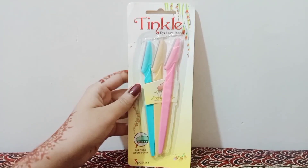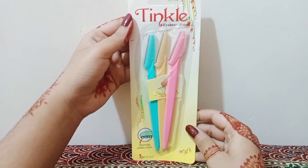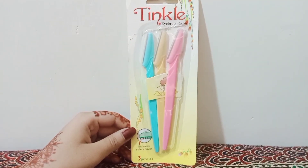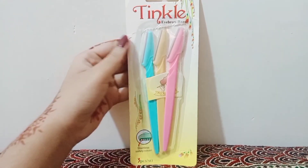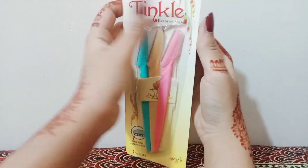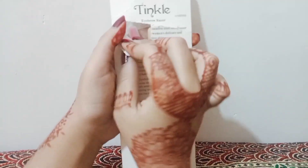Waxing can be very damaging. When you wax, you will feel that your skin condition worsens. In the longer run, when hair grows back after waxing, you will feel that your face gets patches.